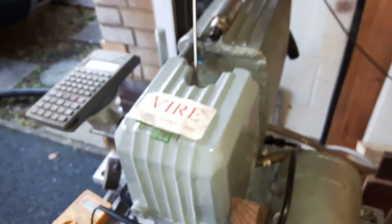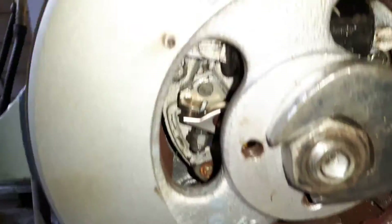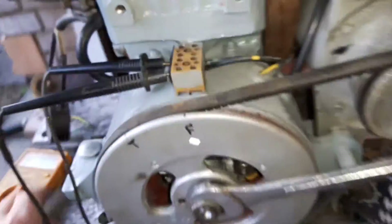If you've got this kind of engine, then you want to leave it. First thing to do is make sure you've got some good points in there. You want 17 thou on your points gap when they're just opening. So you've already done that — you've seen the other videos.